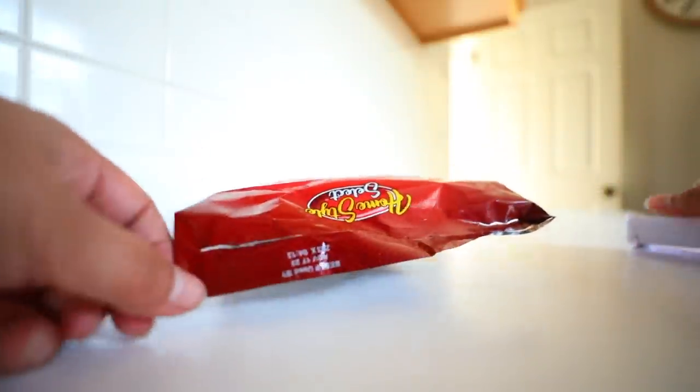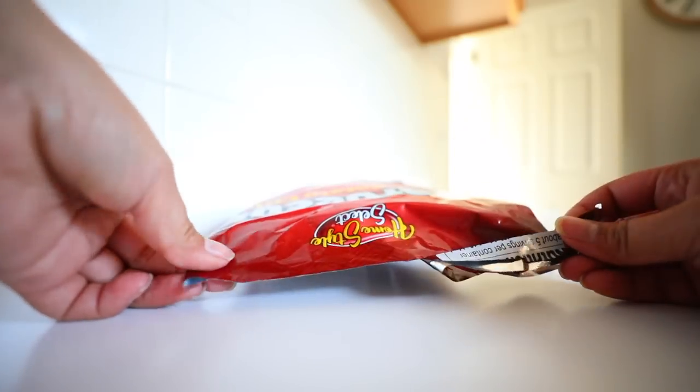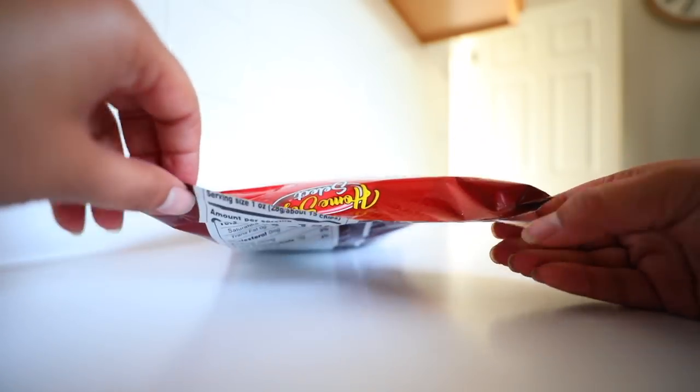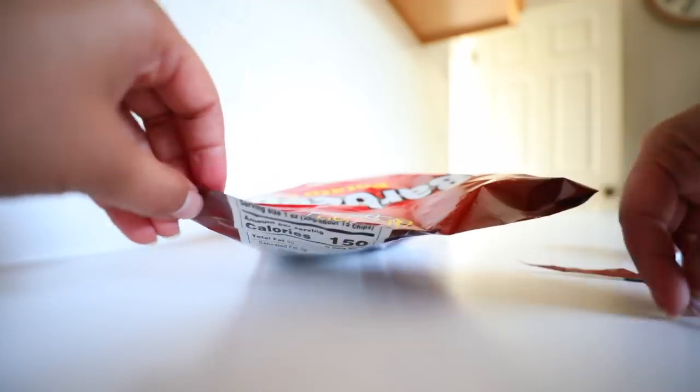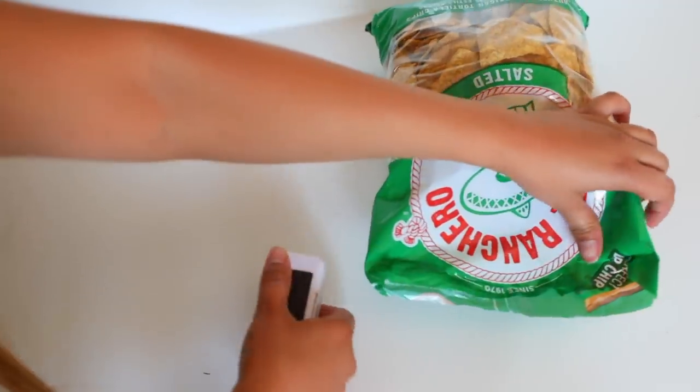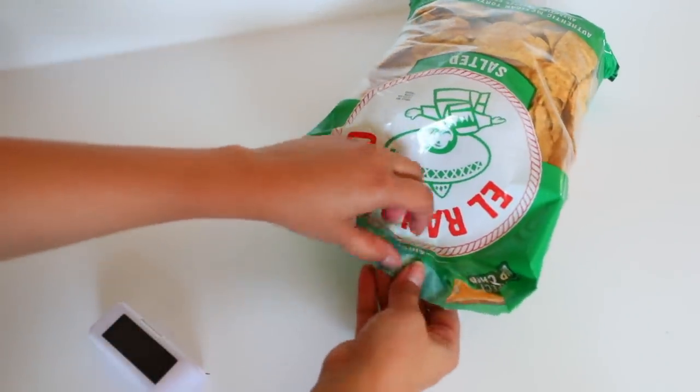The way it works is it tries to make a little slice through the bag and remove the top portion, sealing it that way. Sometimes it works, sometimes it doesn't. You can see it didn't work so I had to rip off the piece that didn't come off, but then you can see it's sealed. I did it again and it did not slice through properly, but it was still sealed after I used it.